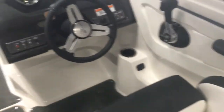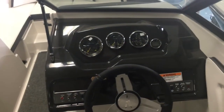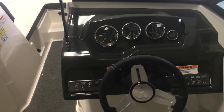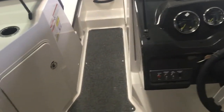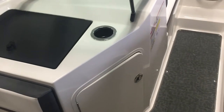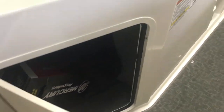Snap-in carpet makes it easy to maintain and clean. You've got your depth finder, your toggle switches, speedometer — all of your controls right there at your fingertips. Easy to use, easy to tell what you're doing, even for the first-time boater. There's a little dedicated storage area here with your canvas cover.